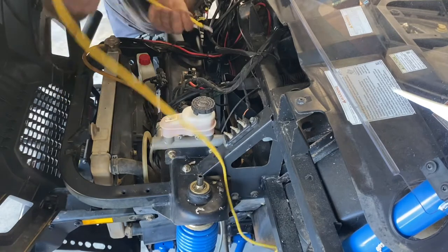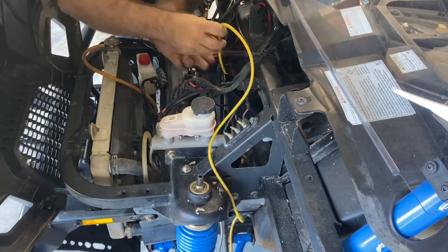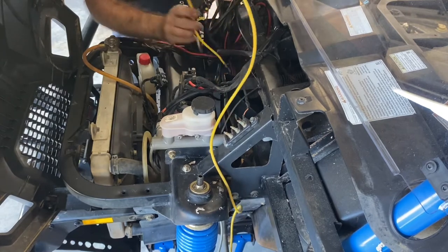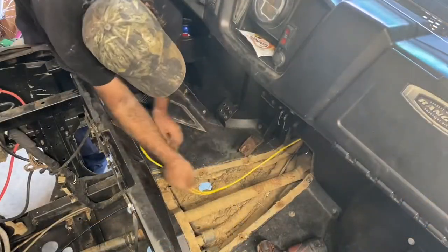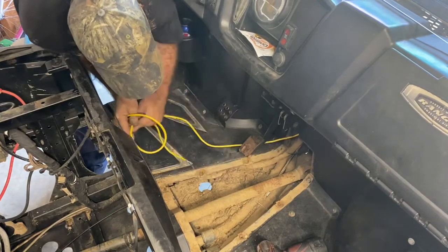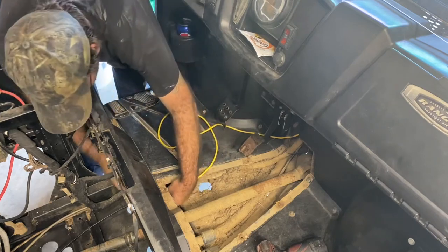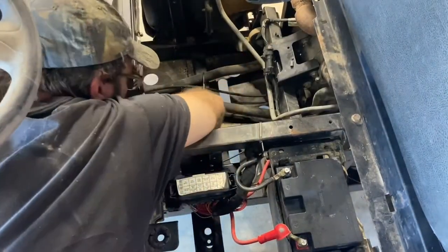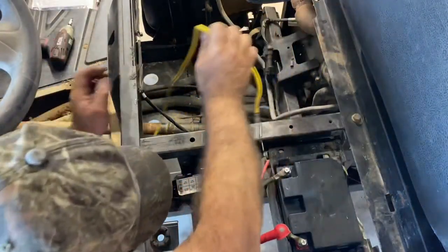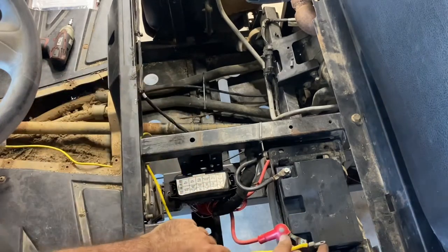There you go. Now run your wire straight down, pull your wire through under your floor, pull your wire through, and bring it up to your battery.